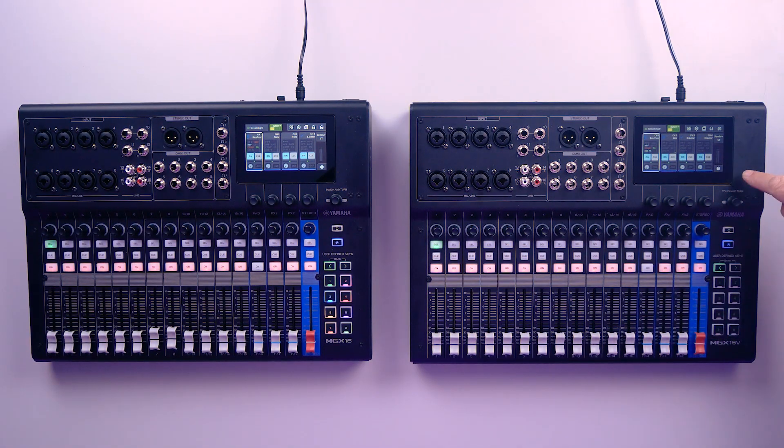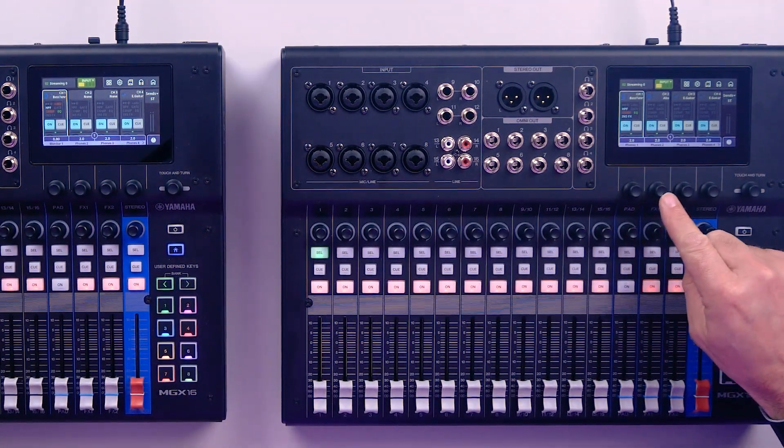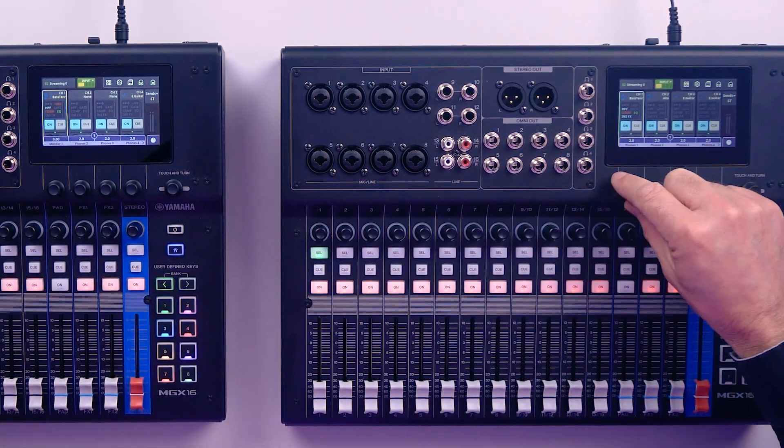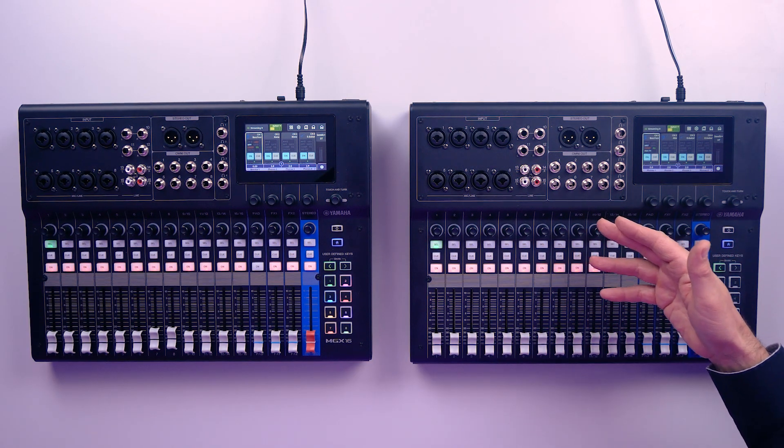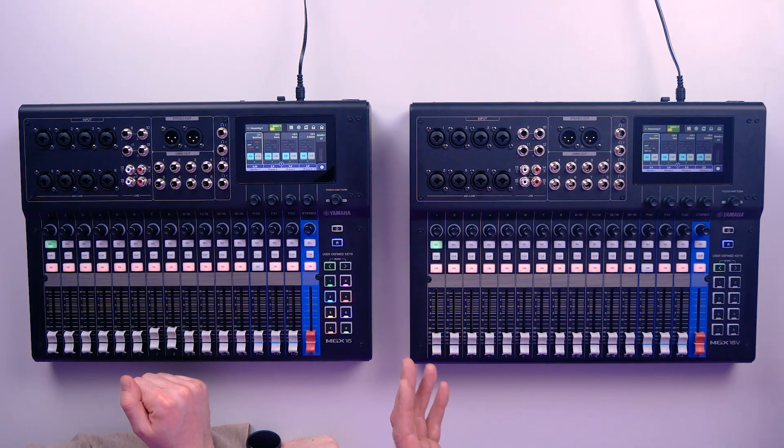On the MGX, it's all built in. You literally plug in your headphones, and on the screen there's a soft key — if I click on this, it allows me to adjust the volume of all four different headphone mixes directly from the front panel. It's very quick and easy to access. You can also think about this from the live perspective — a lot more people are wearing in-ear monitors now. On the MGX16, you've got eight physical omni outputs you could assign to stage monitors, and the stereo headphone outputs could be assigned to in-ear monitors. So it's really well equipped for outputs, probably punching above its weight in that respect.